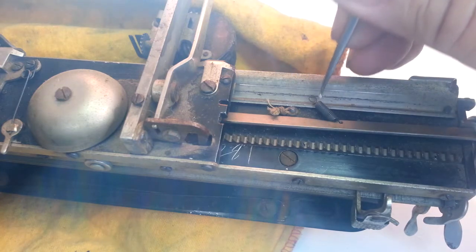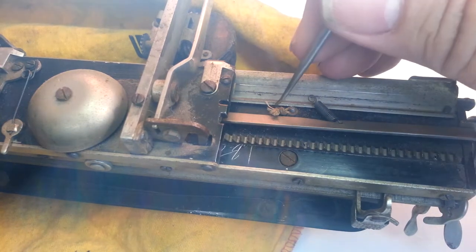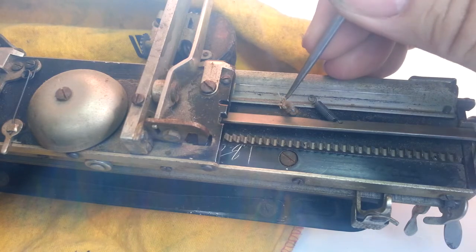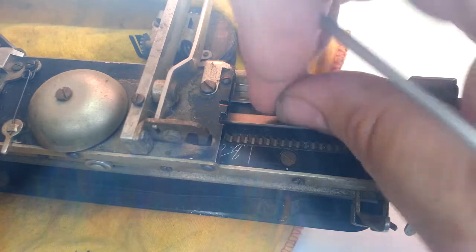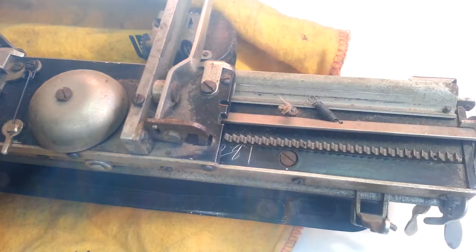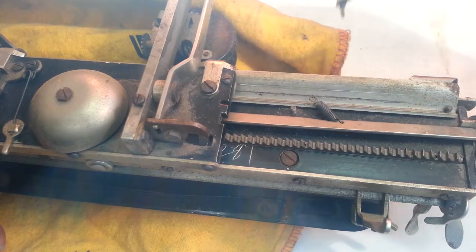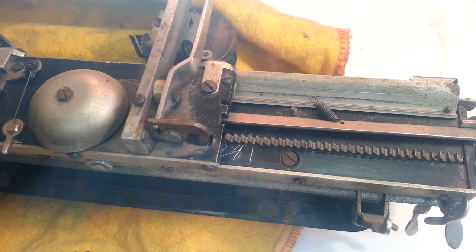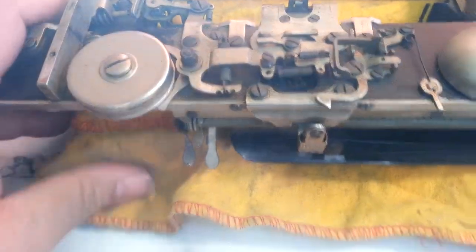I noticed these old machines — these springs, they don't like to stretch like they used to, so you gotta be careful with them. OK, let's take this guy off of here, like that. So we're just going to reattach it in the same spot. And let's prepare our new drawband.